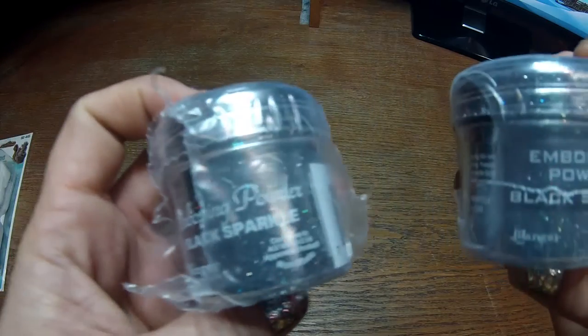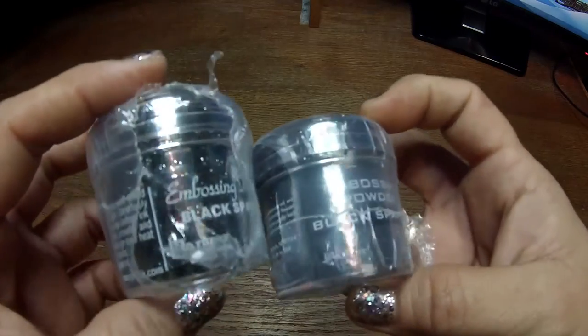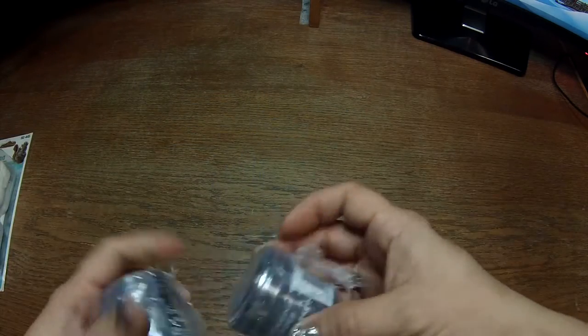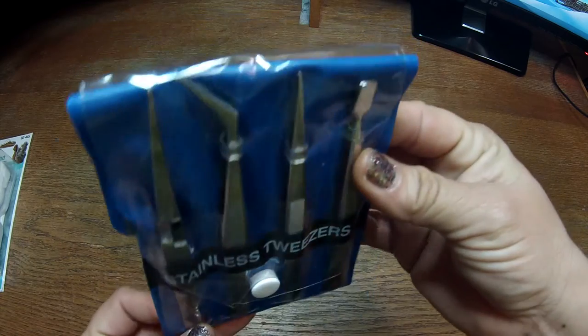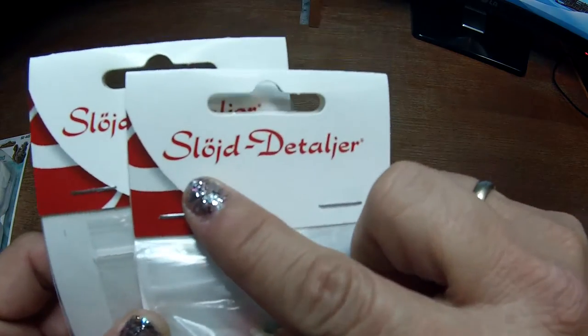I got two embossing powders — it's a black sparkle, a nice black glitter color that I use for my resin pieces. I also got some tweezers and these dotting tools that I got in Peru when I was in Chile. Then I got this from Sloyd and Talia, as you can see.